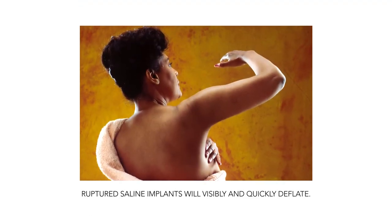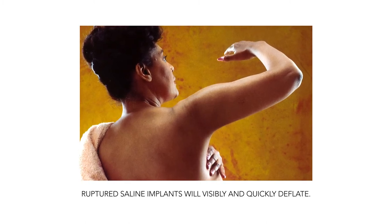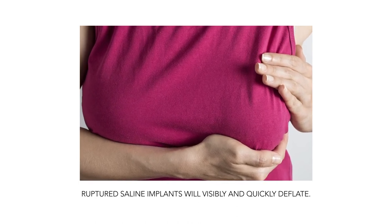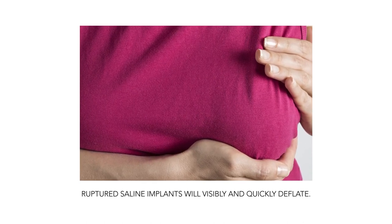Ruptured saline implants will visibly and quickly deflate, usually over the course of just a few hours. The saline liquid rapidly leaks out and is harmlessly absorbed into the bloodstream. The affected breast typically becomes noticeably smaller or may change shape and take on a deflated appearance.